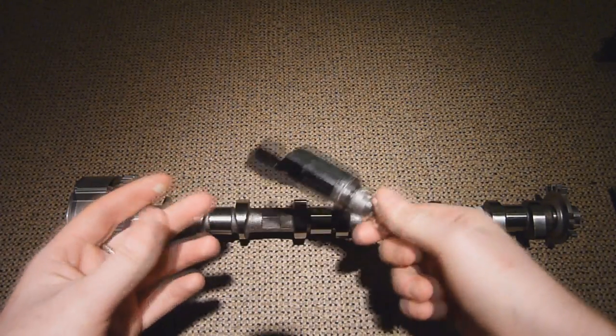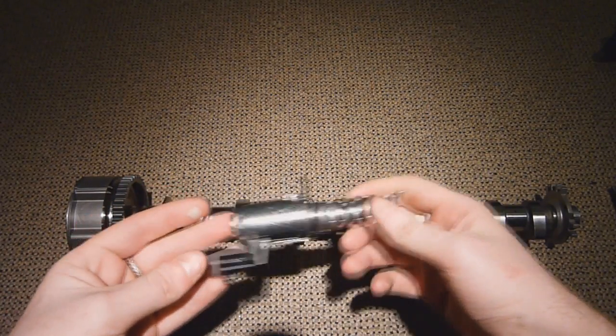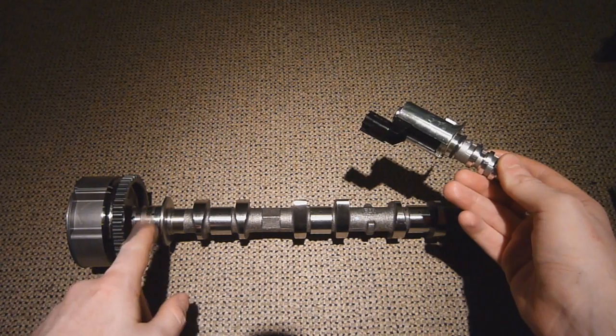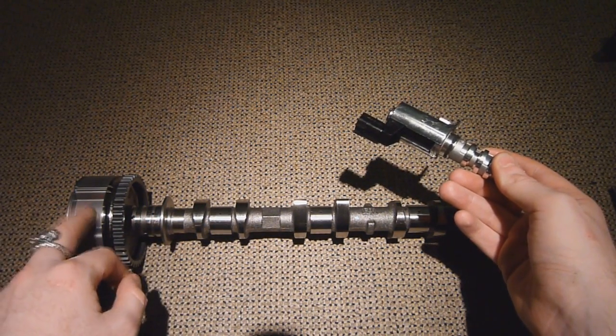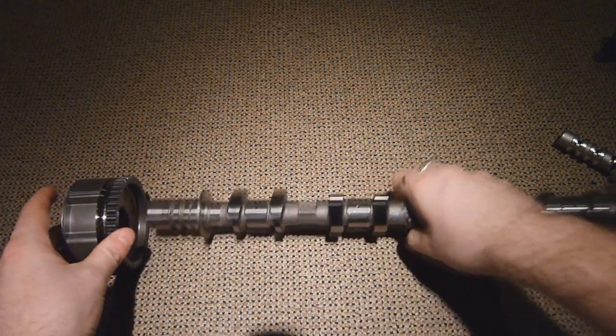Basically what the engine does is, depending on engine speeds, loads and so on and so forth, it feeds oil into these grooves here. There are four holes, two in each of the grooves, which then feed into this hydraulic actuator.